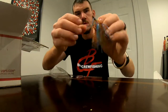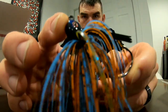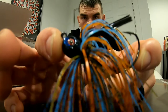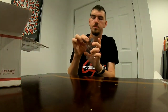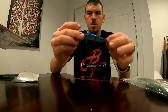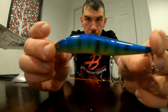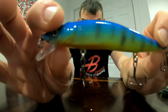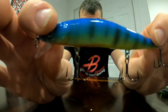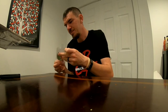Here's the Bluegill Supreme — they call it a Stinger. Here is the Thrasher Jerkbait, and again, that paint job is amazing. And then lastly, we have the BB Glide.